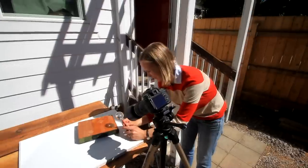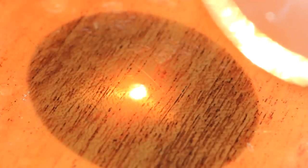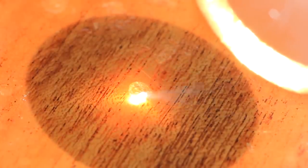Next up I needed a little heat, so I used the sun and a magnifying glass, and sure enough, it melts the layers together.